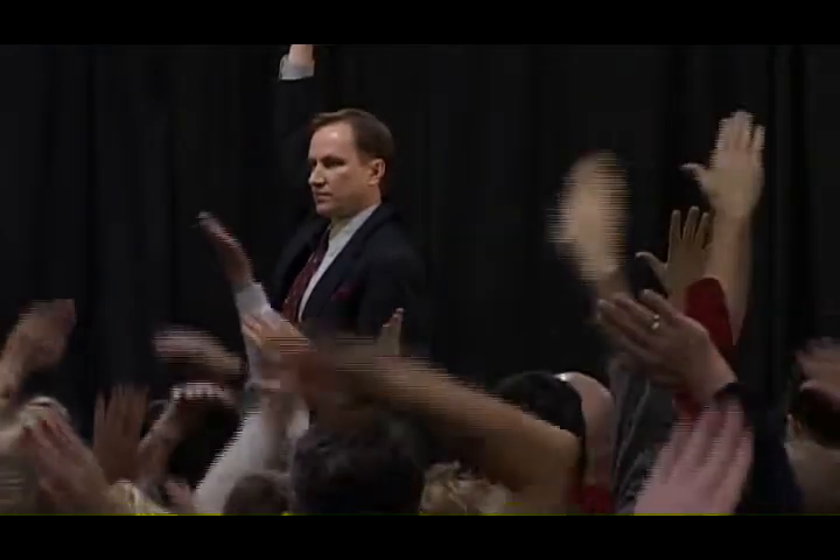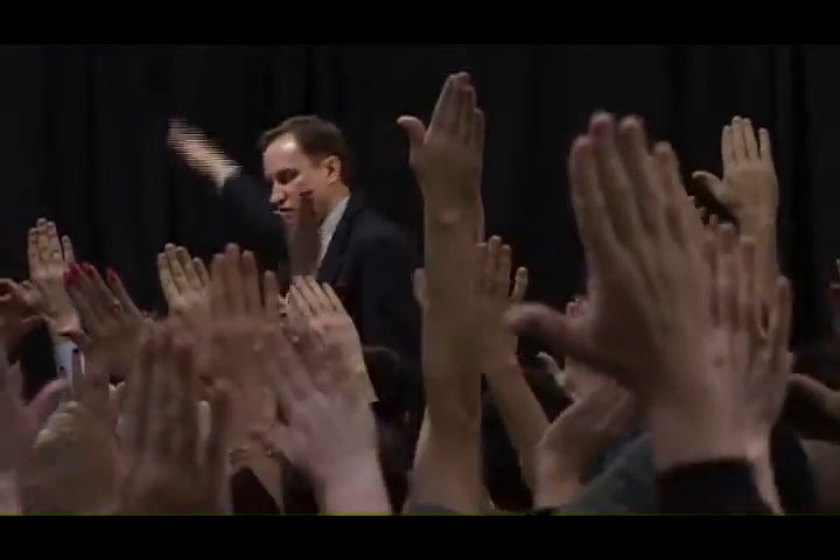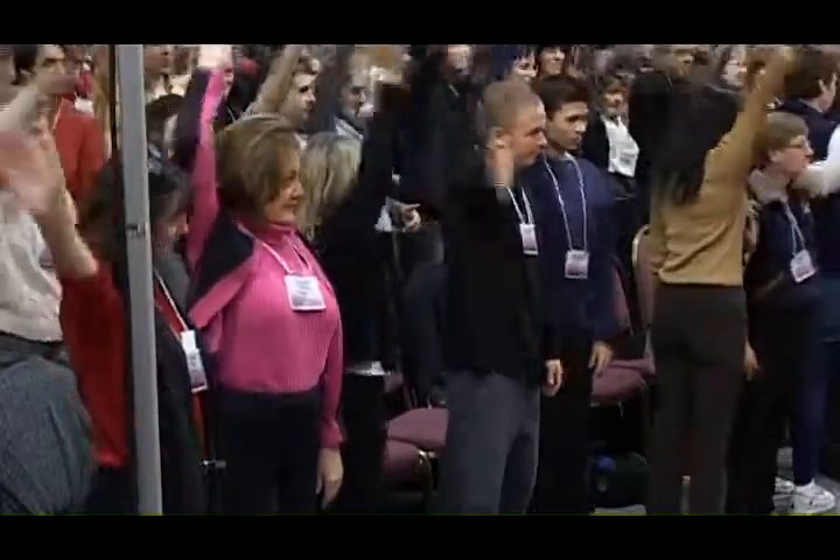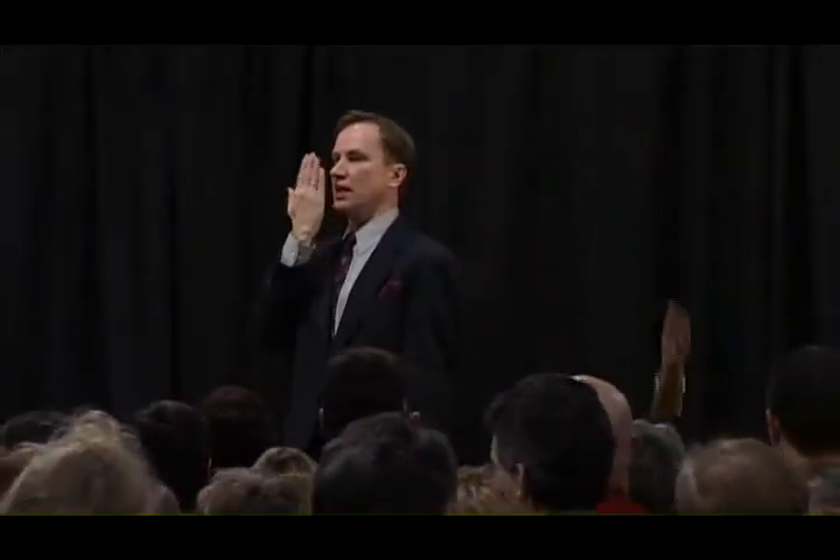You guys are so good, we're going to give you a real challenge. One hand is in front of your face — first move, behind your head and up. Second move, swoop it in front of you. I know you've got to turn a little bit so you don't punch somebody. Behind your head and up. Swoop it.